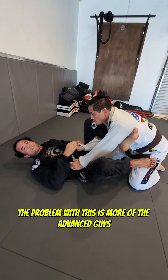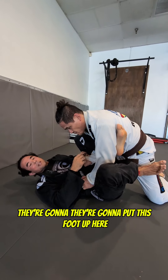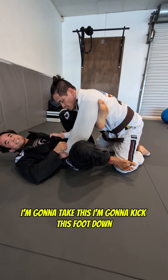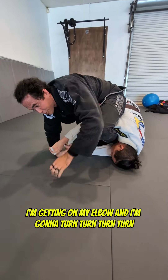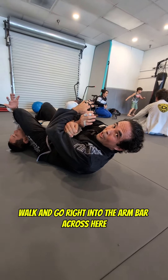The problem with this is more advanced guys are going to put their foot up here, so I can't get it now — they've got too much weight. So with this foot on the hip, I'm going to kick this foot down and kick this foot straight. I'm getting on my elbow and I'm going to turn, then walk and go right into the arm bar across here.